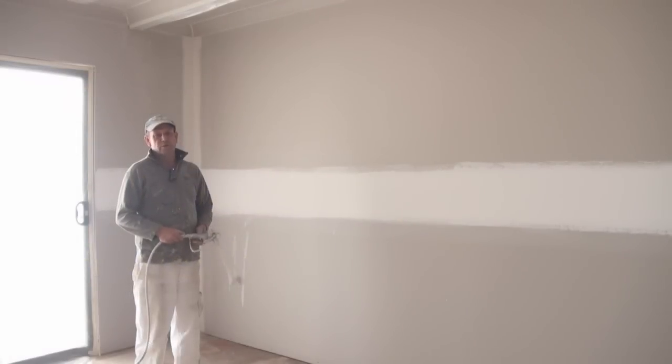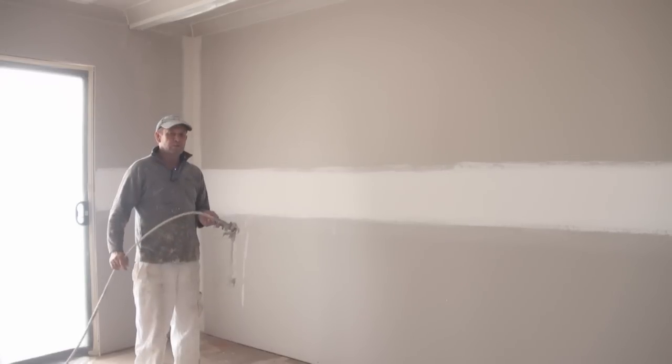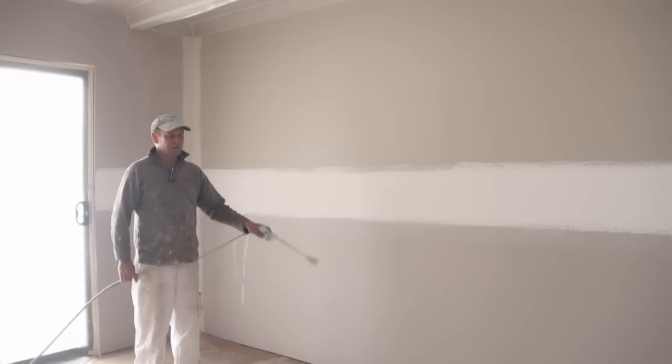So today I'm going to do a demo on how to spray new plasterboard, or gyprock, or drywall, whichever you like to call it.